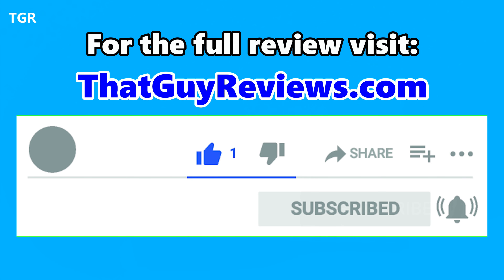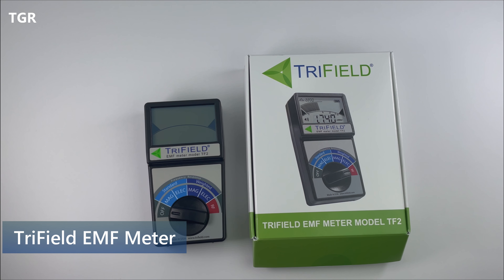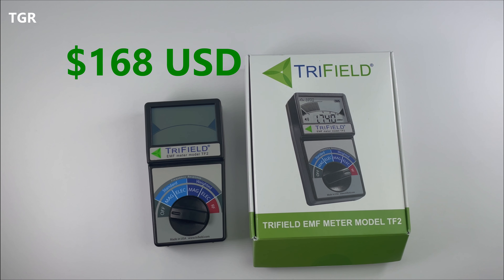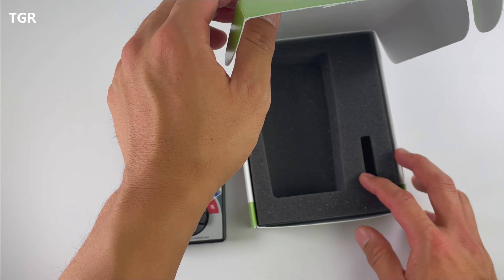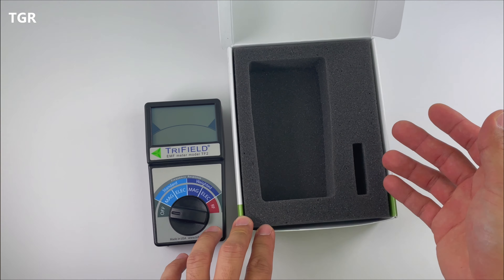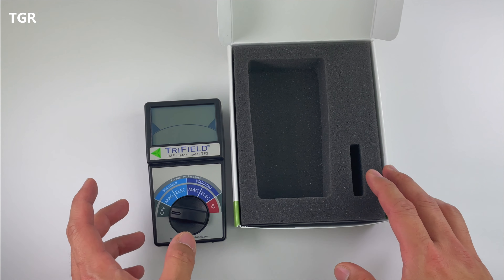The Tri-Field EMF meter model TF2 costs about $100, though it cost me about $168 — it came with free shipping from Amazon. I misplaced the instructions, but it comes with an instruction booklet that gives you all the safety readings so you know what to expect with certain devices and how to use it.